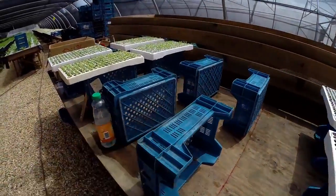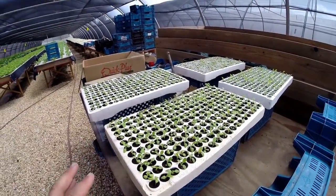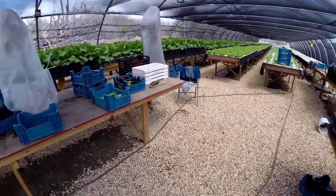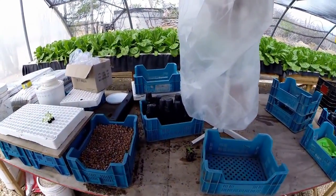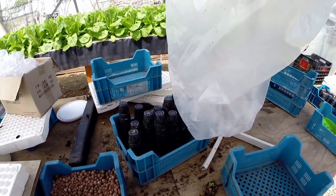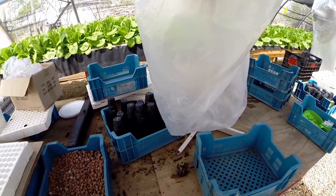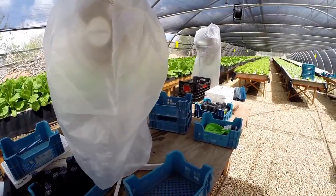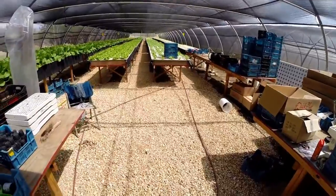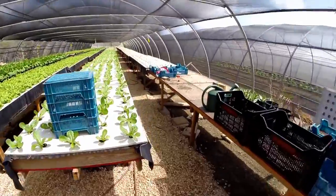This one was planted today so it is empty now, whereas this one over here is a bit young still — probably by next Tuesday. It is Friday now, so by Tuesday these guys should be the next generation, which will be moved into their net cups. On this side we have a station with a bit more shade on top where we have the cleaned net cups, the hydro pebbles — the expanded clay pebbles, hydroton. And a fan over here just in case it gets hot.